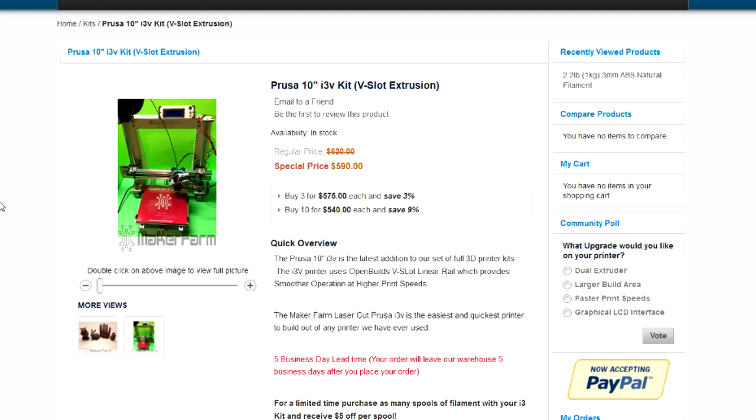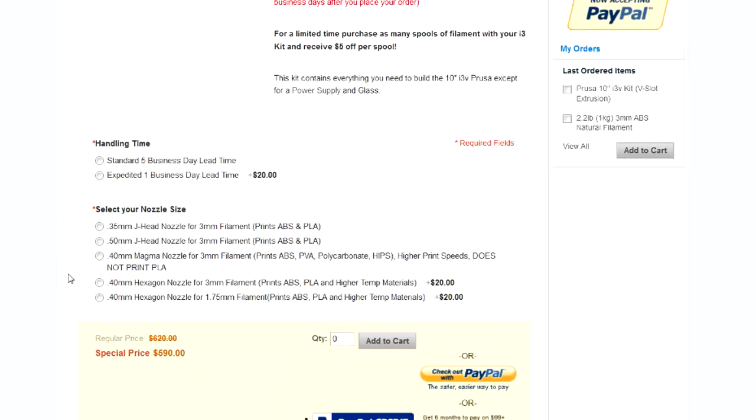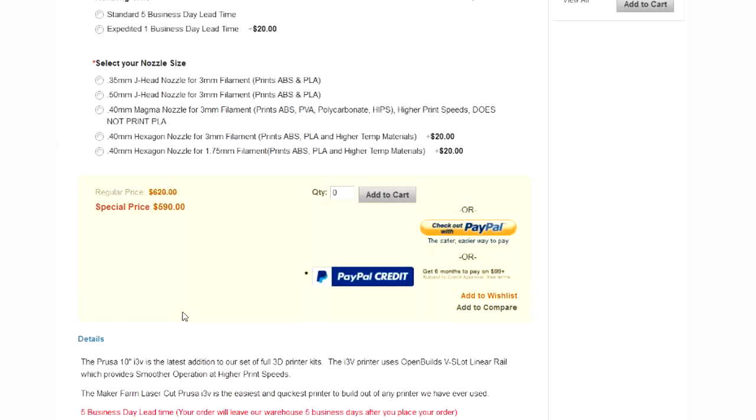I've never owned a 3D printer before so I kind of winged it when I picked one out, and this is the one I settled on — the Prusa. It has linear rails and it's an open build design that somebody put in public domain, and makers have improved on it and kitted it, so it's a proven design. I went ahead and got a different head — the 0.40 millimeter hexagon nozzle for 3-millimeter filament — because it prints ABS, PLA, and higher temperature materials. I had to add $20 to the order for that special nozzle.